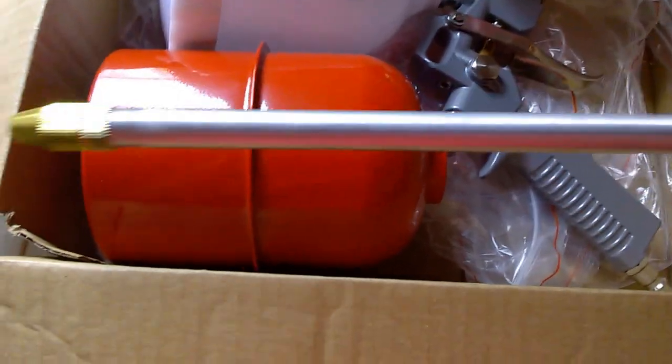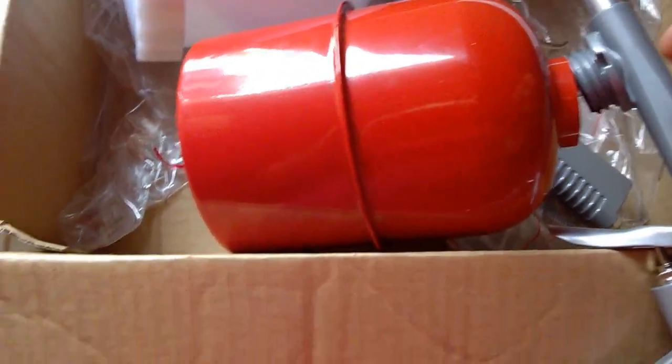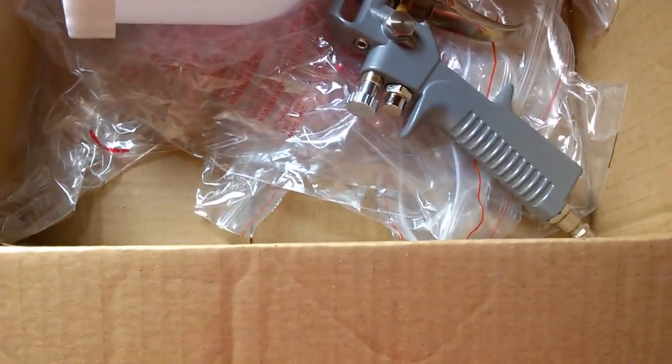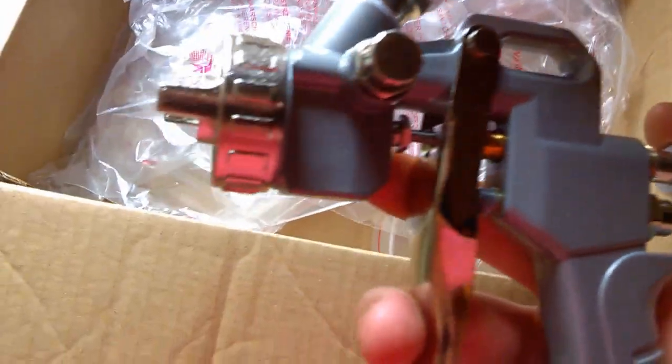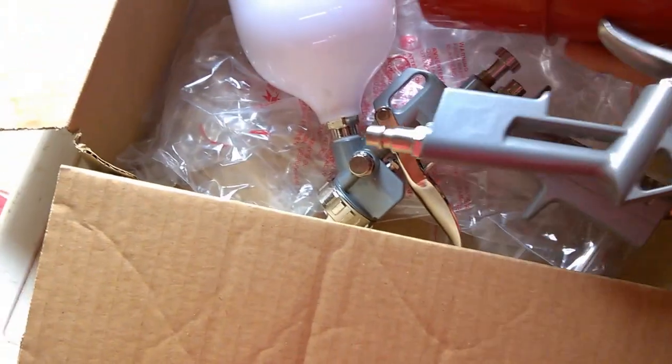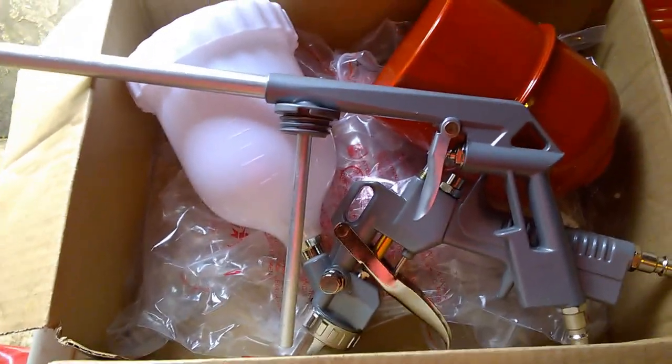It also comes with a series of paint guns. There's one with a pressurised tank — I believe it injects air into the tank and pushes paint out. You also get what I believe is a gravity-feed paint gun. I don't have much experience with air-compressor painting, but they feel well built. These can be expensive if bought separately, so including them in the kit is good value.